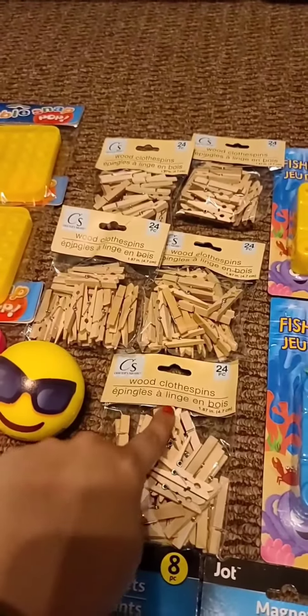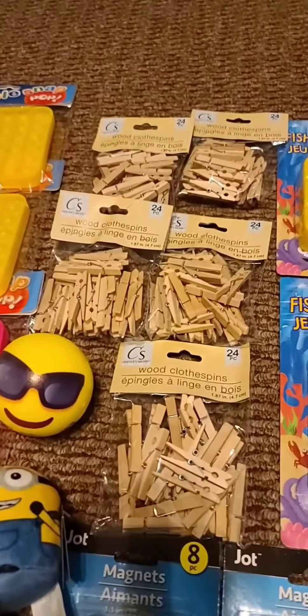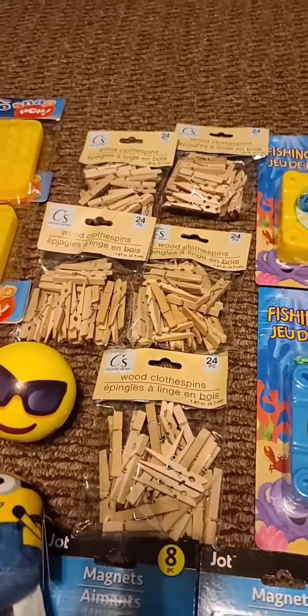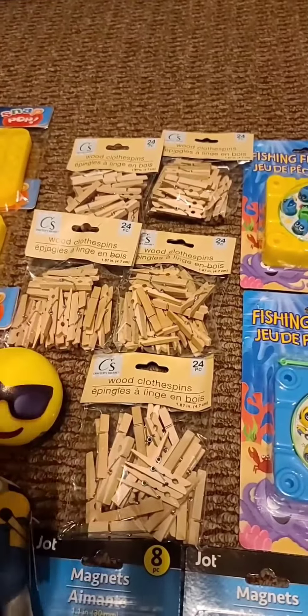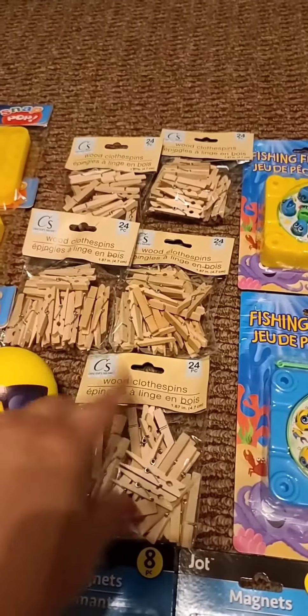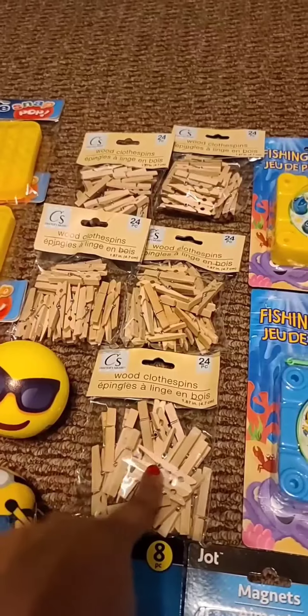I love these wood clothespins for my activity on counting syllables — contando sílabas. They fit perfectly when kids are counting and that's how they mark it. I made sure I bought five because it took me forever to find these.